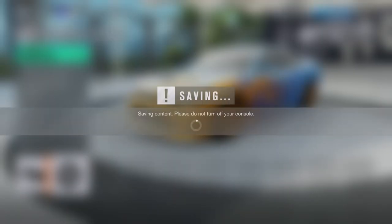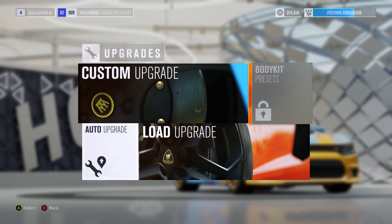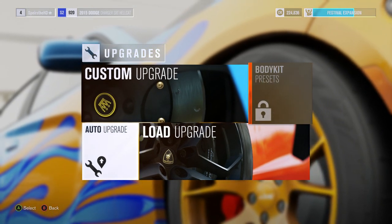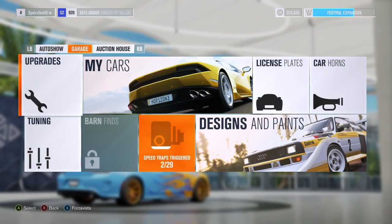71,000 — or was it 74,000? That was a lot of credits. I'm poor. I need a club, but I can't get one. Load upgrade — custom. I don't have upgrades for this thing so I can't load any. License plates, car horn, tuning.